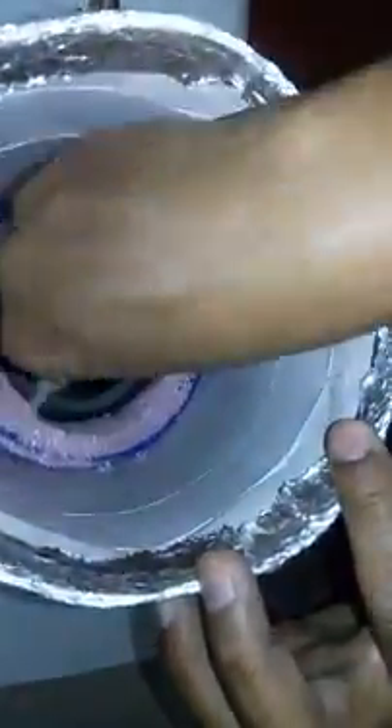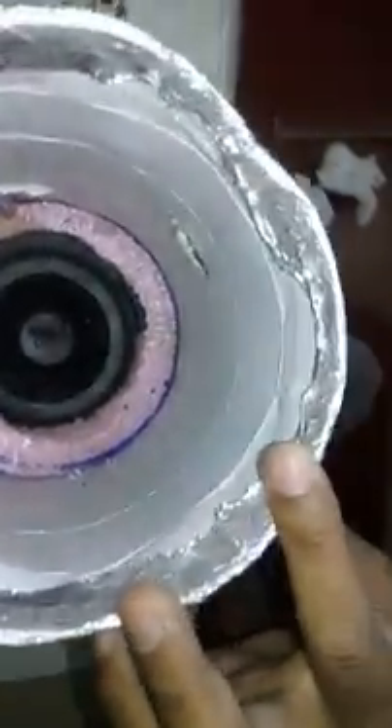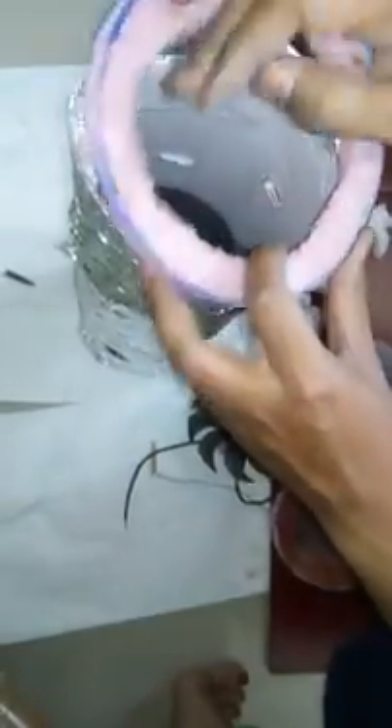This stuff — everything is right in the center. And this is another rim which I was telling you about — this is for creating a vacuum so that air doesn't go anywhere else and passes right through it. And this is the HEPA filter — the car AC HEPA filter which you use in the car.